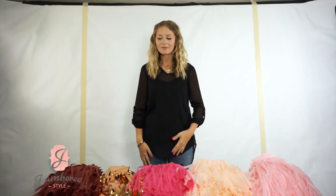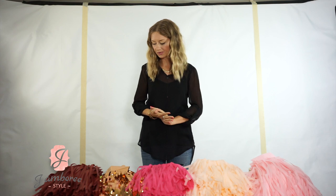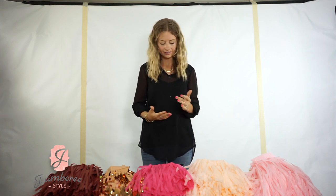Hi there, my name is Cassie and I am here today with Jamboree Style. I'm going to show you guys how to make a tassel backdrop. It's actually super simple. The few things that you're going to need are the tassels, which you can purchase from our store.